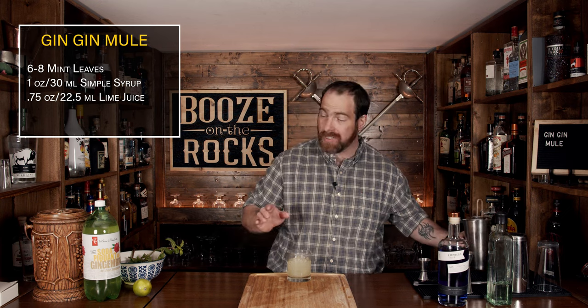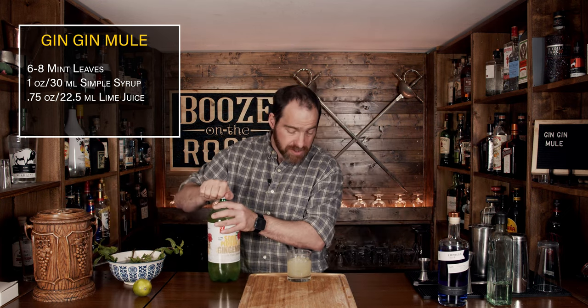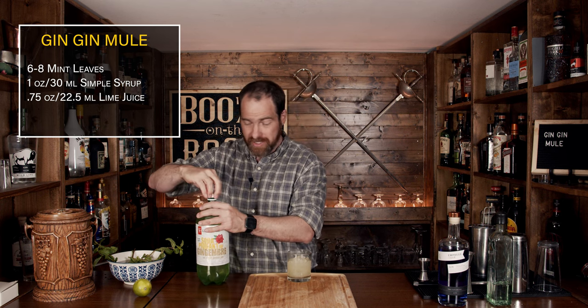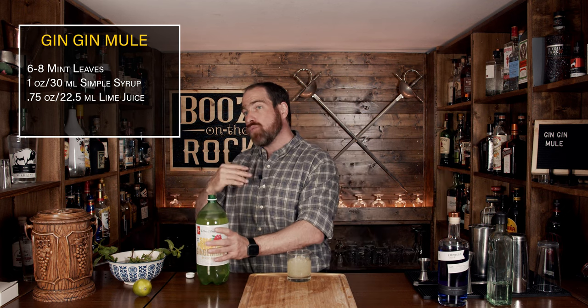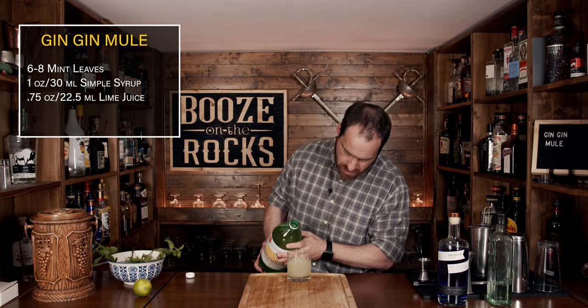Our next step is to add in the ginger beer. I'm using a Jamaican style ginger beer, and interestingly enough, this is the smallest size I could get, so I guess I'll just have to drink a bunch of these. You need to add one to two ounces. The directions say to top it, but to leave enough space for the gin — so we'll add in maybe an ounce.